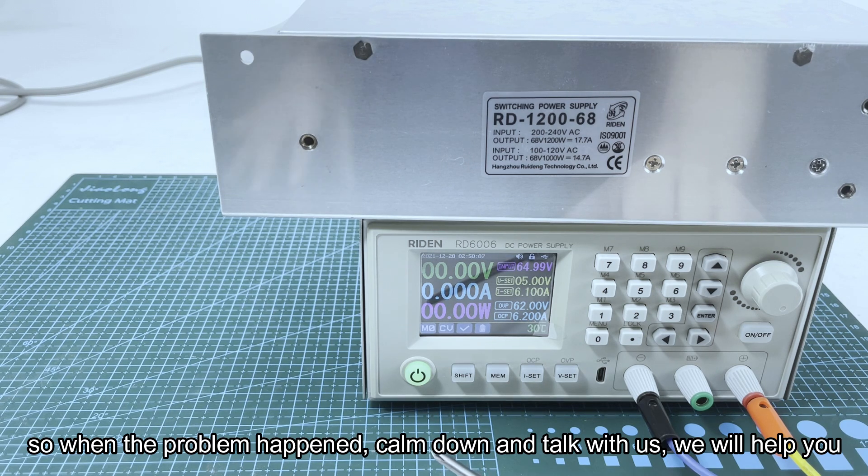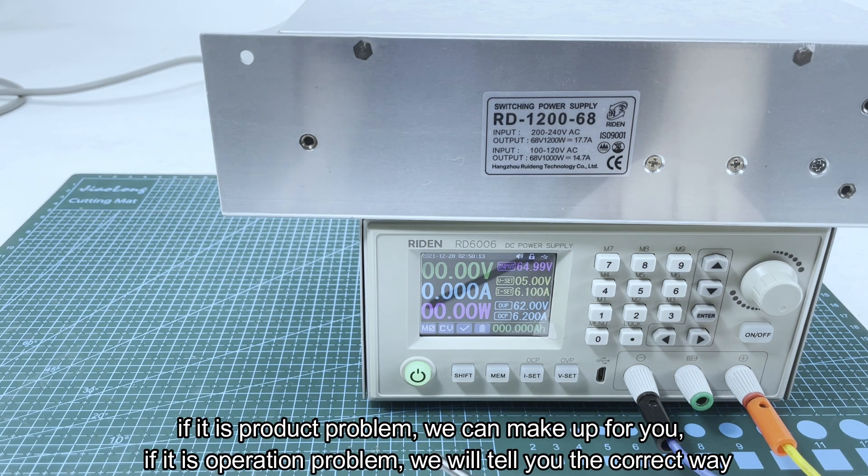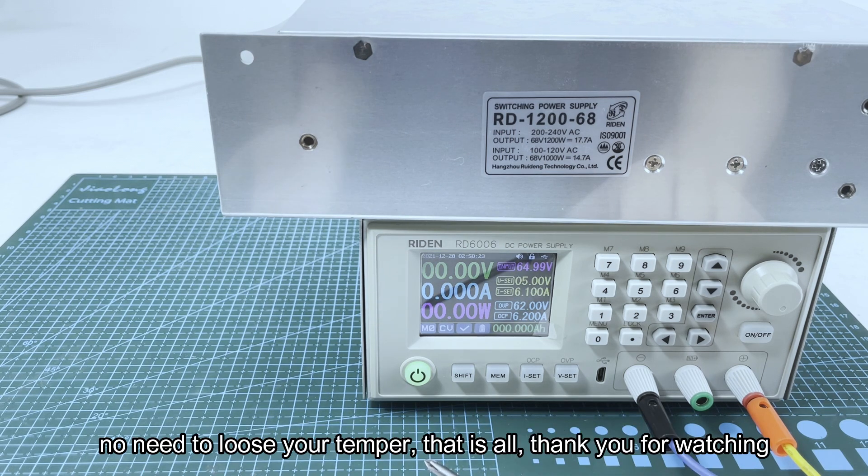When a problem happens, just calm down first. No need to lose your temper — talk with us and we will help you. If it is a product problem we will make it up to you; if it is an operation problem we will tell you the correct way. No need to lose your temper, just calm down. Okay, that's all. Thank you for watching.